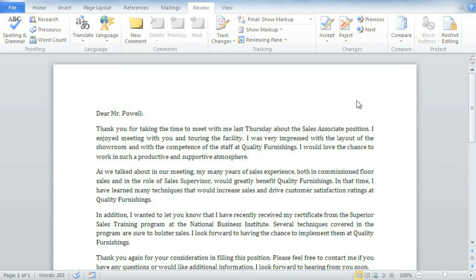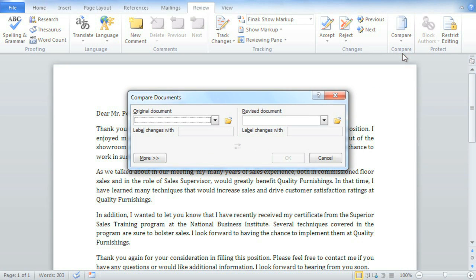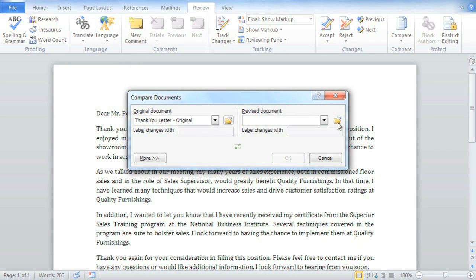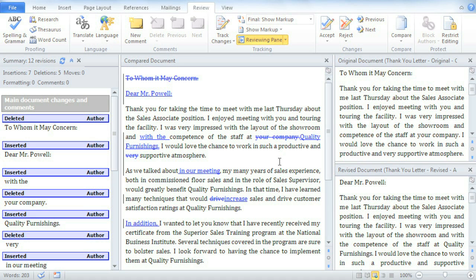Let's say someone reviewed and edited your document but forgot to turn on Track Changes. It's still possible to accept or reject the changes they made using a neat feature called Compare. You'll need a copy of your original document and the revised version. Word will compare the two documents to come up with a list of changes that were made between them. Over here is my original document, and the version that someone else revised. In the middle is the full markup, as if the Track Changes feature had been turned on all along. Now you can accept or reject the changes, just like before.